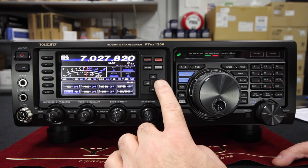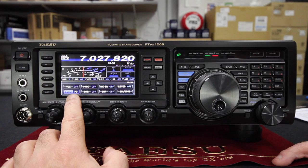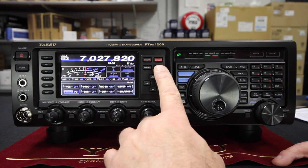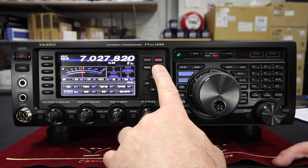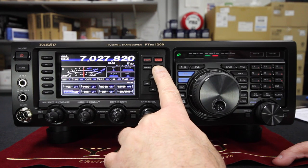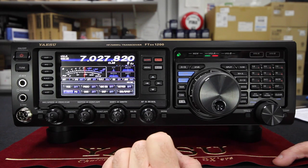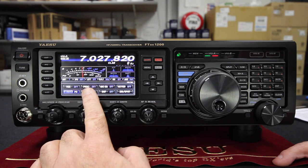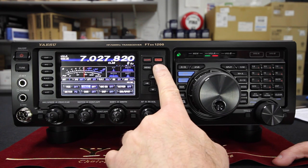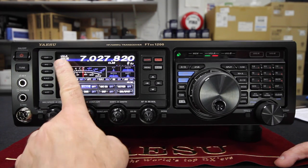The frequently accessed menu options are navigated via this keypad — up, down, left, and right. At the moment we've got the analogue style meter set to power output. If it's selected — highlighted in blue — we can press the select button and it will change to ALC, SWR, compression, drain current, drain voltage, and back to power output. If you want to switch the processing on, you can navigate across to that and press select. There's no processing on right now because we're in CW mode.